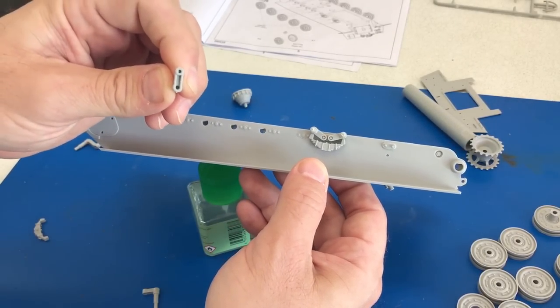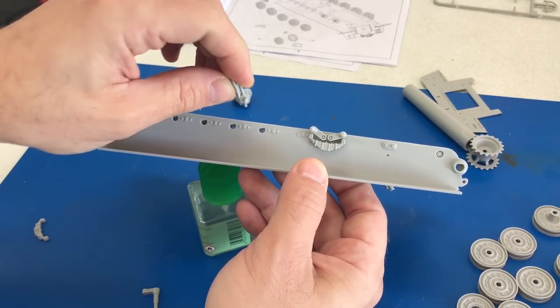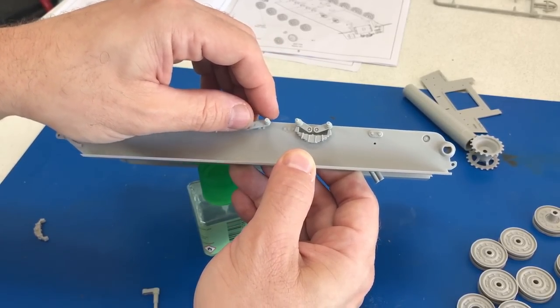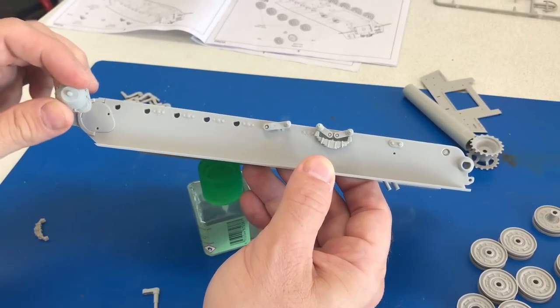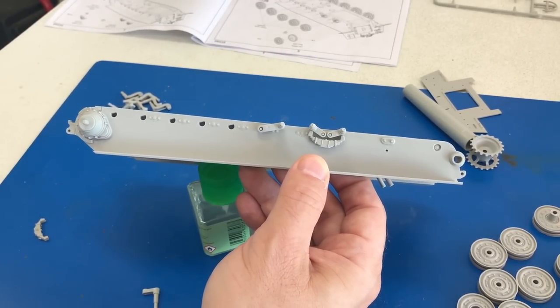That way it'll get them to line up a lot easier than trying to force the spring around. Once you get that side on, these have a notch in the circle, so there's only one way to put those on — you'll get them at the right level no matter what. So I'm going to go ahead and sand these, get all the suspension arms on, glue this into place, and we'll come back and show you the next step.